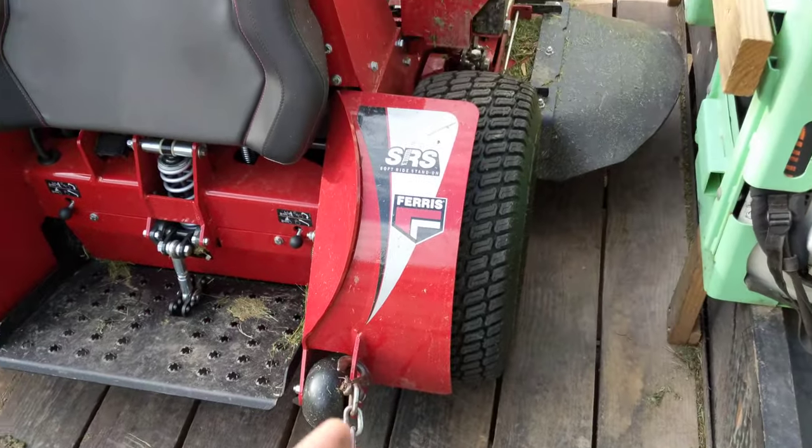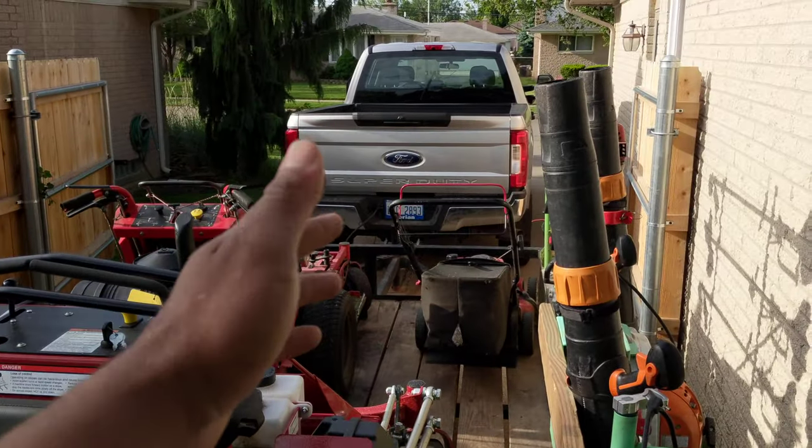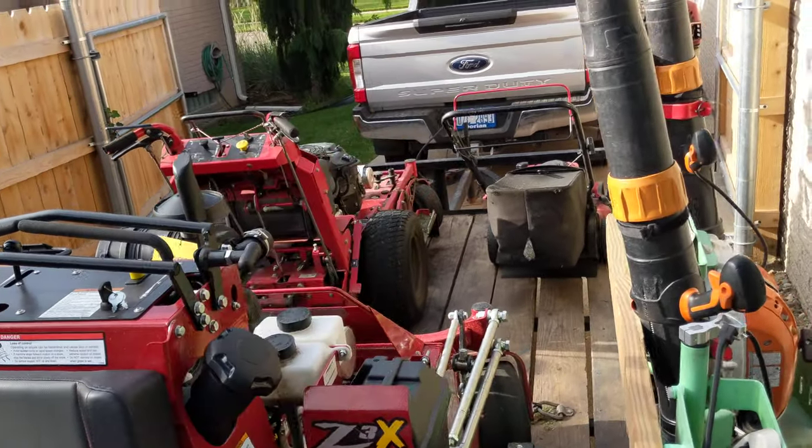I think the worst case scenario is if you ever rear-end somebody — then all your equipment goes flying forward off the trailer toward the cab of the truck. That's the worst case scenario.